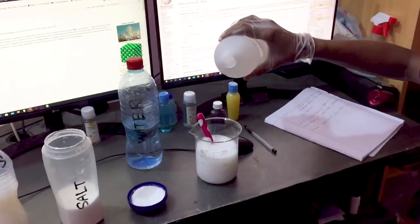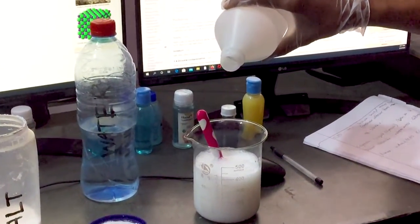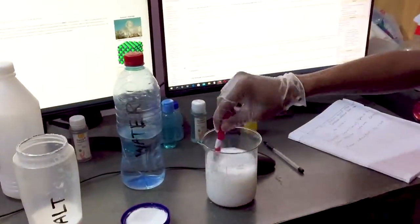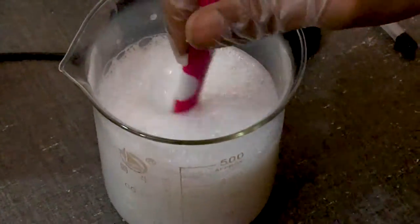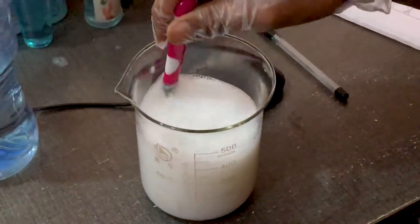They were very low at first, but we had good results. We are very good at making this liquid hand soap. We are very good at making this product.